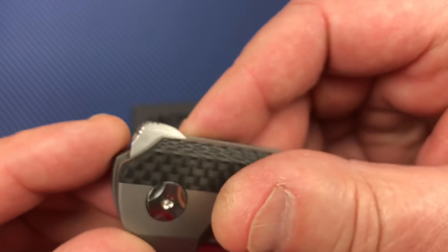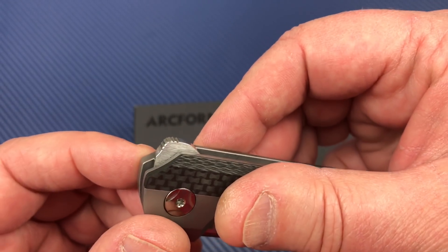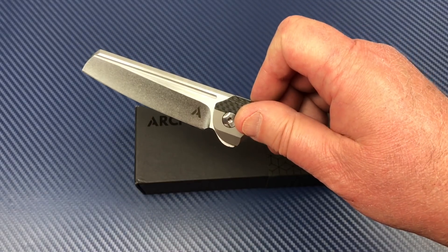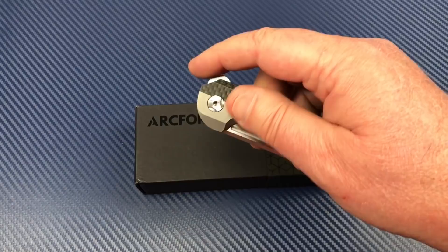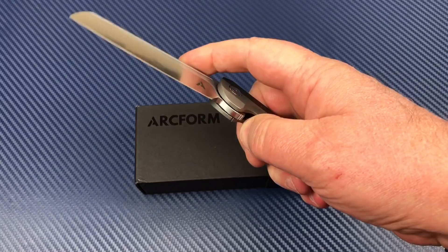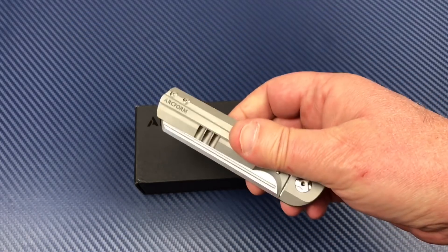Look at the flipper tab — clear up front here, jimped. Rolled over the top with jimping. But it's very intuitive. And that's pretty good detent there, folks. I tried to gravity flip it and that wasn't working for me.